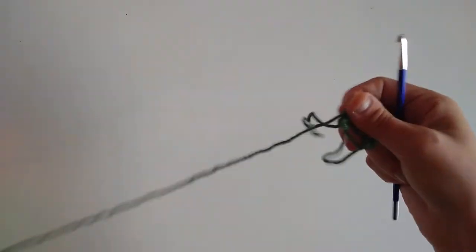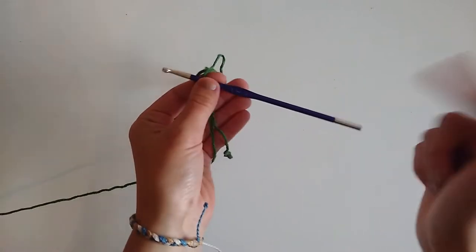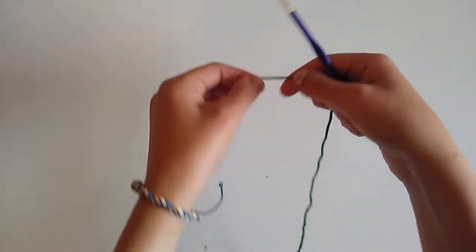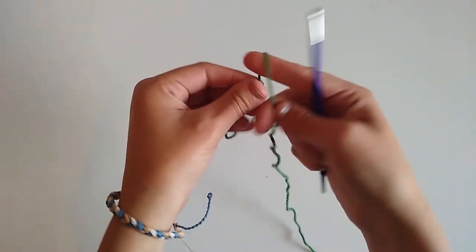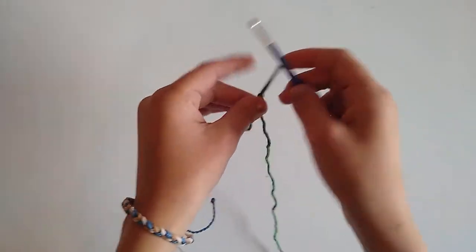I will link this yarn down below along with all the other materials. Any cotton yarn or worsted weight cotton yarn will work. We're also going to be using a 4.5 millimeter crochet hook — I'll link these down below. These are the Yarners Pride Zing crochet hooks, and I have a discount code as well. We'll go ahead and get started by creating a slip knot and placing that on our hook.